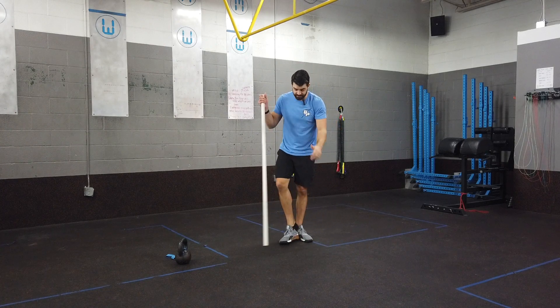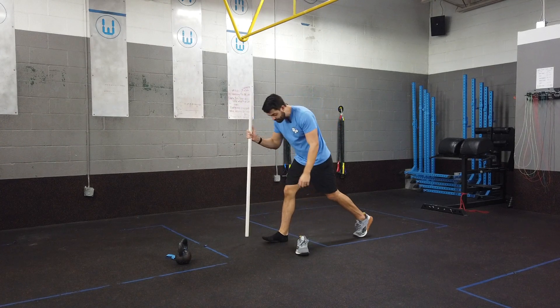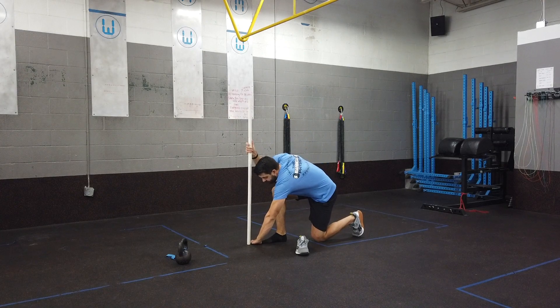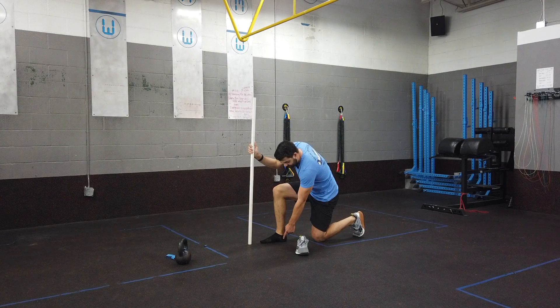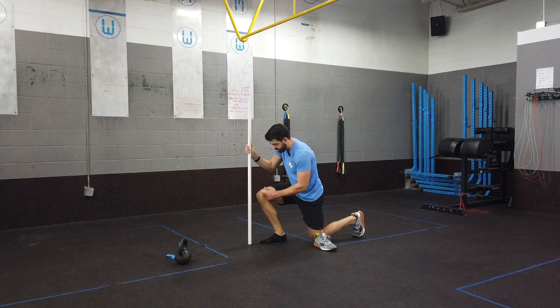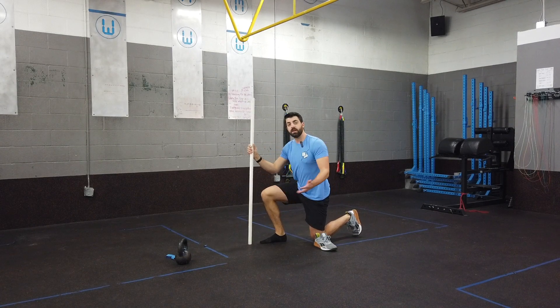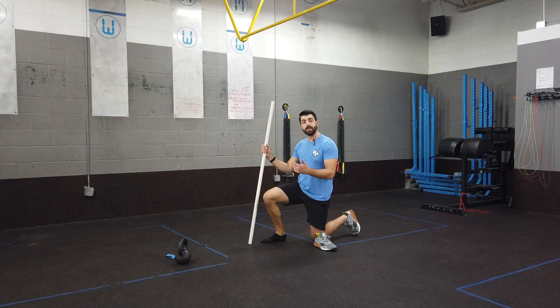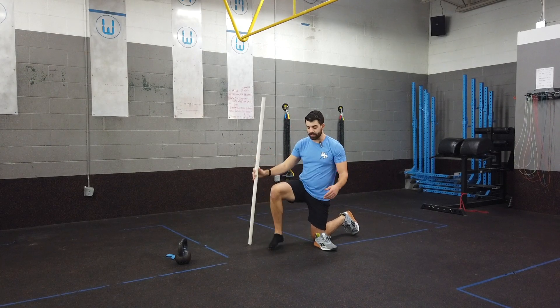To test ankle dorsiflexion, have the individual remove their shoe and position themselves about one hand-width away from a wall. Then check: can they keep their heel flat on the ground and touch their knee to the wall? If they can, ankle mobility isn't the concern. If they can't, it may be a contributor to their knee valgus.